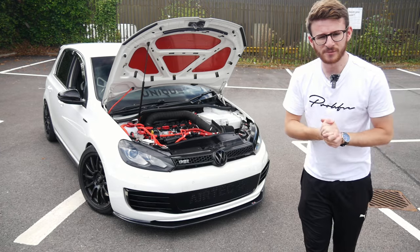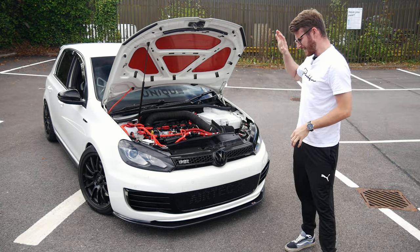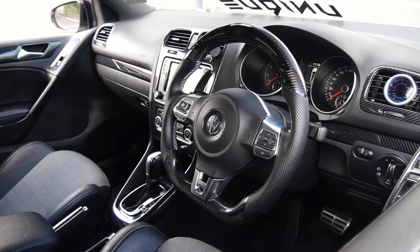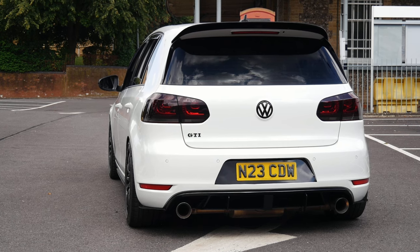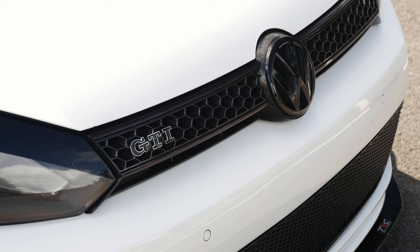Hey guys, it's Luke here and welcome back to another video where you join me today with this Mark VI Golf GTI. I feel like in the world of GTIs, the Mark VI definitely just gets scraped under the rug in most instances, which is a shame because they're a great car.